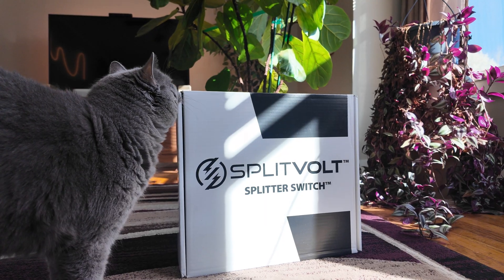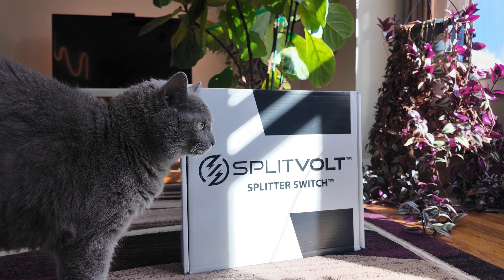When I first started looking into getting my very first electric vehicle, the number one thing I kept thinking about was how am I going to charge this thing at home? I wanted to make sure I was still able to get fast charging speeds, but I did not want to go through the process of hiring a contractor and paying a large bill to have something installed in my garage. So I did some research and came across the Splitvolt splitter switch, and this has been the best solution so far.